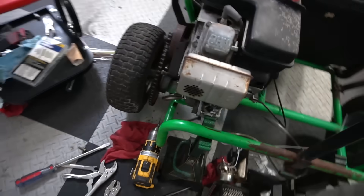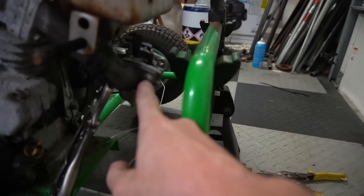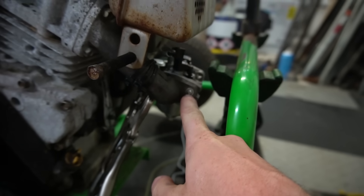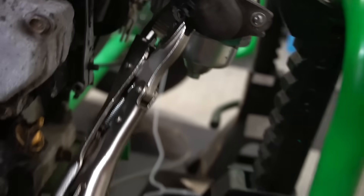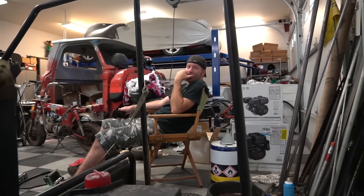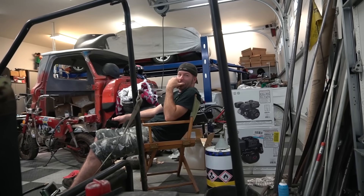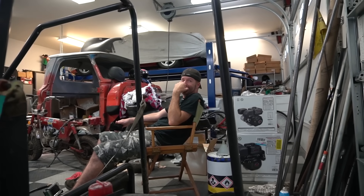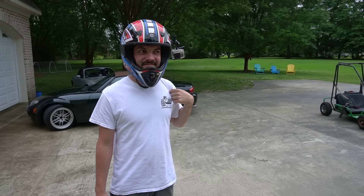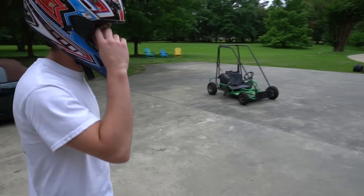Check it out guys — we got a Predator 212 carburetor on here. We have machine bolts here — just one machine bolt on one side, and on the other side holding the carburetor on with vice grips. Ready to fire it up and see if it fixed our problem? Do you want to ride it? Yeah, okay — just know where the kill switch is. You feel safe? Not really. It'll be all right — we got a kill switch.